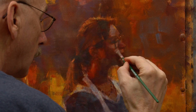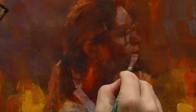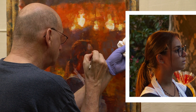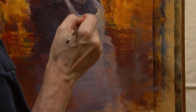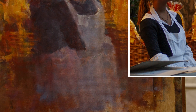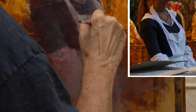Let me add a little more opacity to these bluish shapes on the face. I want to keep the lights of the apron quite subdued, so I've mixed a tone that is only slightly brighter than the underlying grey mist.